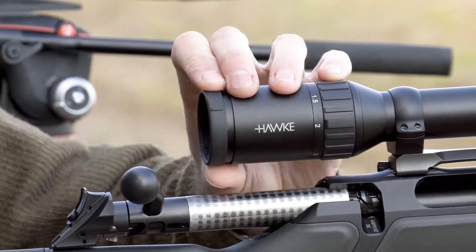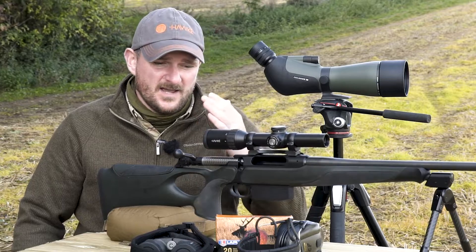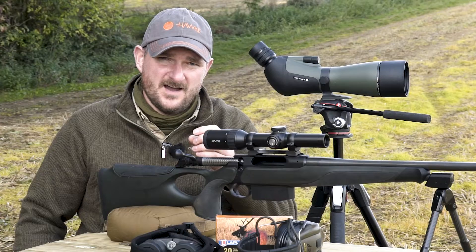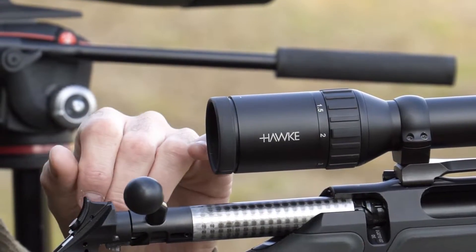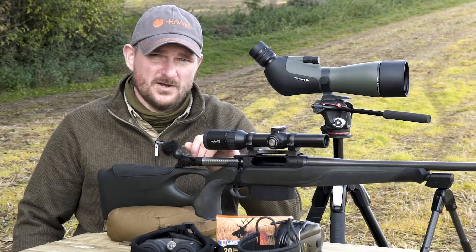Fast focus is available here at the eyepiece. This means you can get a nice crisp reticle picture and it doesn't vary with magnification or with your position in the eye box. This scope offers four inches or 100 millimetres of eye relief, so it's ideal for magnum calibers that are giving you a lot of recoil.